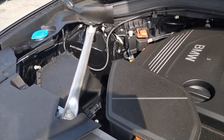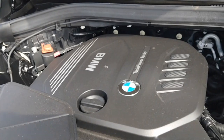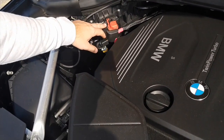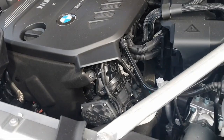So everything is where you'd expect it to be. Apart from there's a quirky thing with modern BMWs — that's the positive port for your battery, but the actual battery itself is in the boot. All BMW batteries are now in the boot.